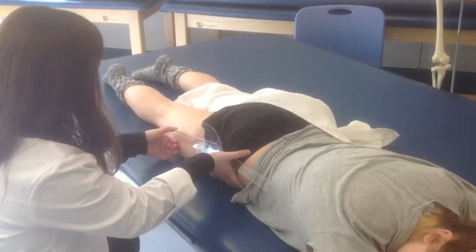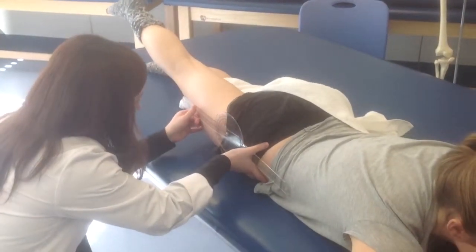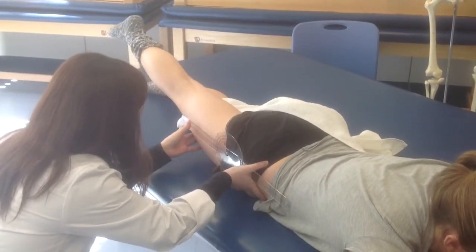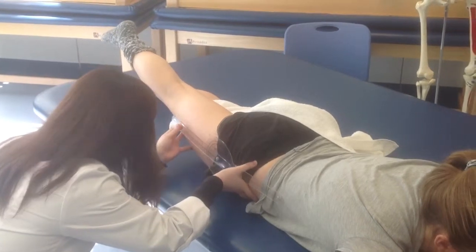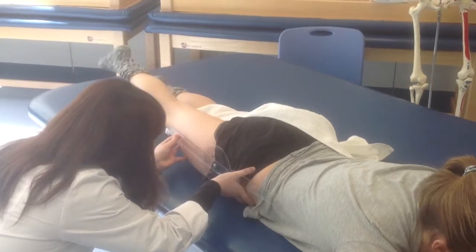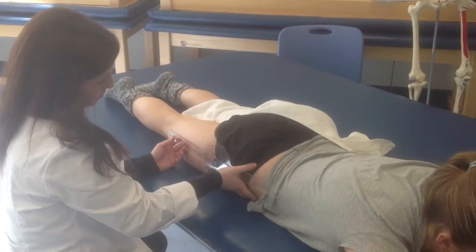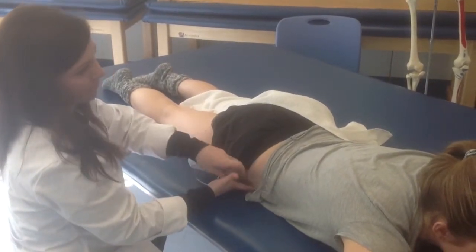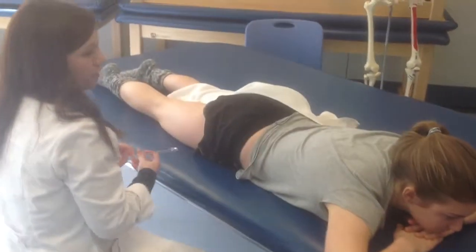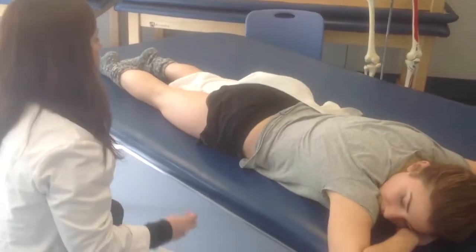Ms. Corbin, can I have you raise your leg toward the ceiling without bending your knee? Extend the hip by raising the lower extremity from the table. Maintain the knee in extension throughout the movement to ensure that tension in the two-joint rectus femoris muscle does not limit the hip extension range of motion. And relax. The end of the range of motion occurs when resistance to further motion of the femur is felt and attempts at overcoming the resistance cause anterior tilting of the pelvis and/or extension of the lumbar spine. Without letting her pelvis rotate, I measured her active range of motion at 0 to 6 degrees of extension.